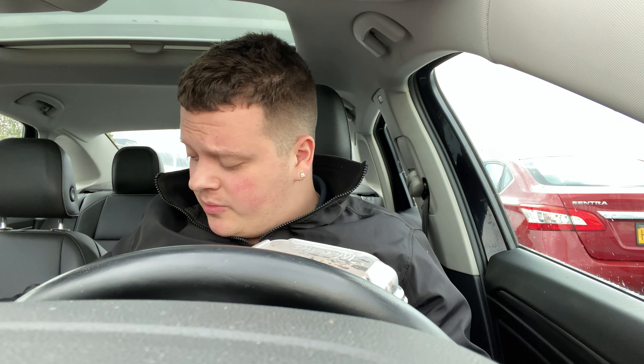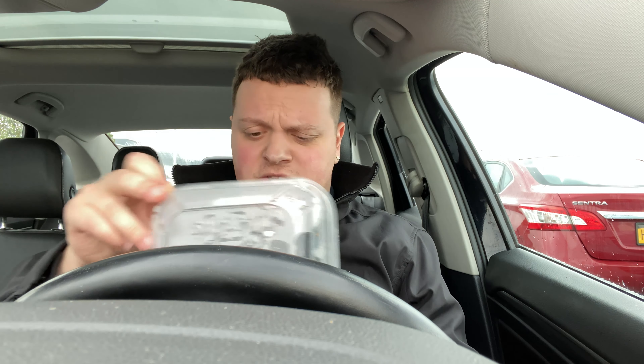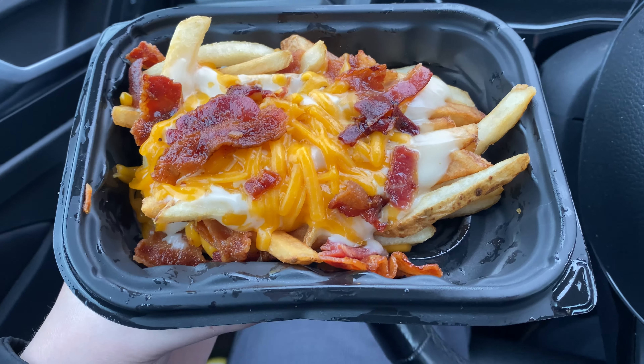What's up guys, joycon9 here, and today we'll be reviewing the Wendy's Pretzel Pub Fries. So this is them — let me give you a close-up. Here's a close-up of the fries. They got cheese, bacon, sour cream, and I think some type of like beer sauce. All right, so let's give them a try.